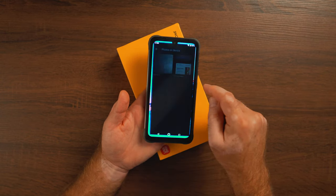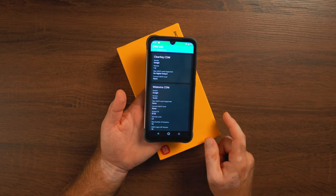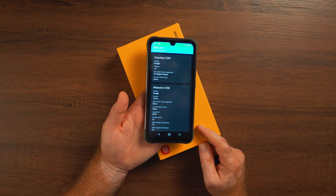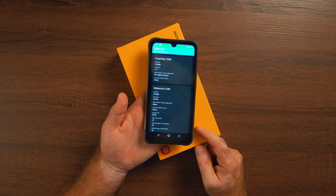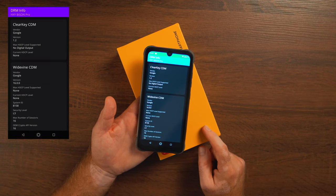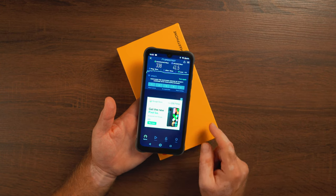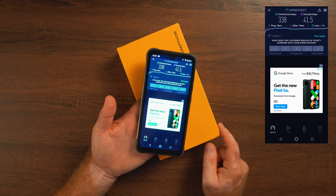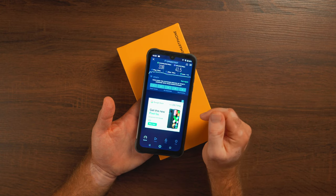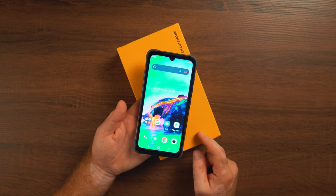A negative worth noting: Widevine Level 3 security. Unfortunately, we're not going to see Netflix, Amazon Prime, HBO Max, or any streaming apps in Full HD — we'll be stuck on standard definition. For a cheap device I'm not surprised, but UMIDIGI should really invest in getting Level 1 security if they want to make a statement in the US or global market. On a more positive note, WiFi speeds with my home router are not bad — about 340 Mbps download, compared to about 500 Mbps on my Xiaomi Mi 9.